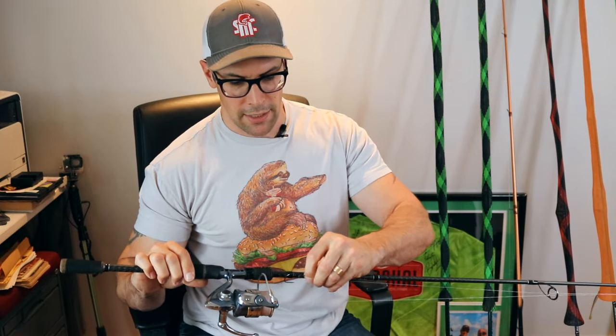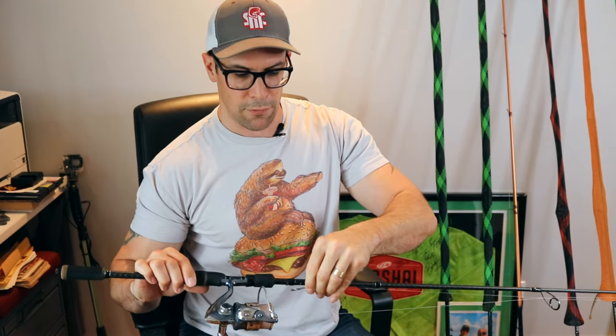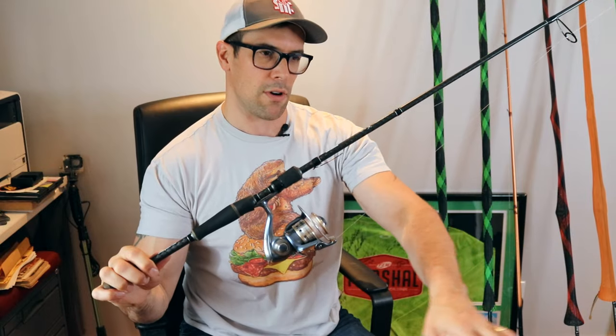Number three is an unweighted finesse rig on a spinning setup. I've got a Pflueger President reel — I've had it forever — paired with an Okuma EVX rod, which is under a hundred bucks Canadian. I've got a four-ought hook with a spring lock. I'll use flukes, Senkos, and light baits unweighted. All these rods use braid — 25 to 35 pound — with 10 to 12 pound fluorocarbon leaders.